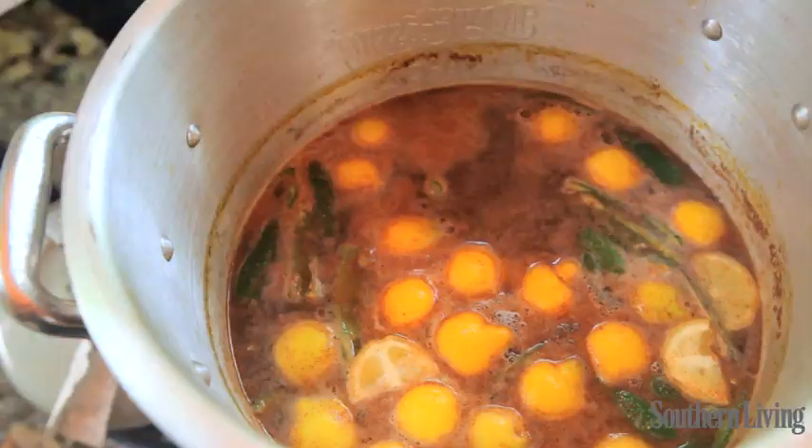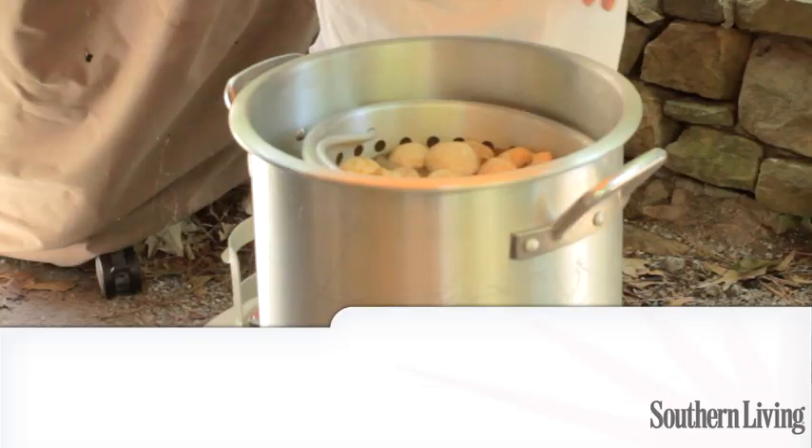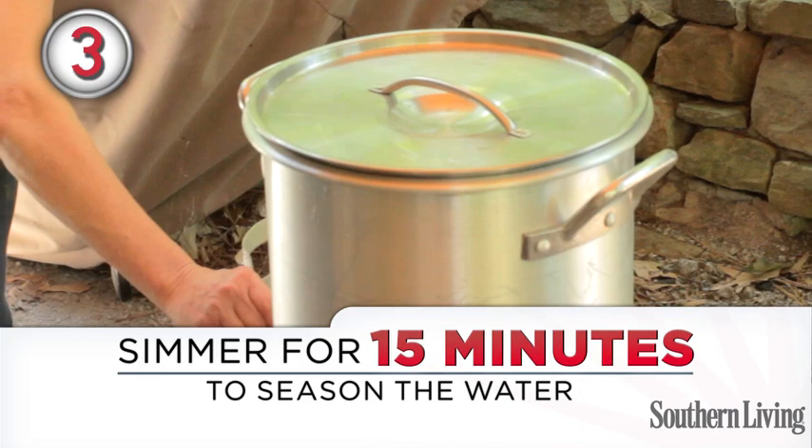I added my seasonings and the lemons and the jalapeños directly to the water and not in the basket, because I'll leave them in the water the entire time while the vegetables are cooking and also while the crawfish are cooking. Then I'm going to cover it, reduce the heat, and simmer it for 15 minutes.